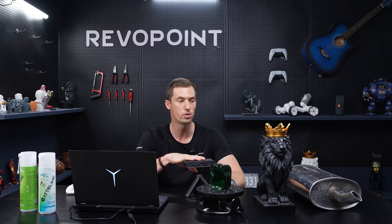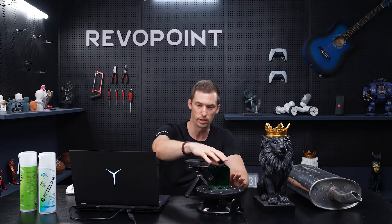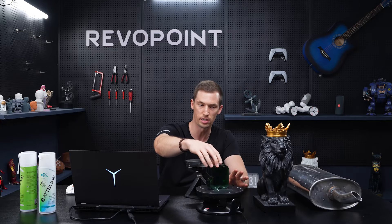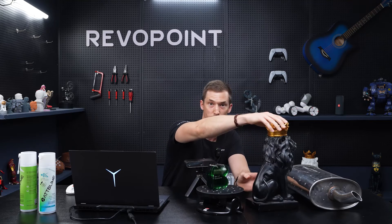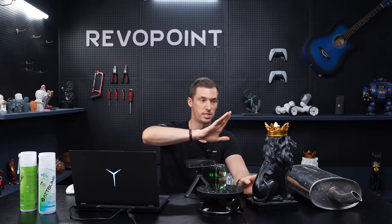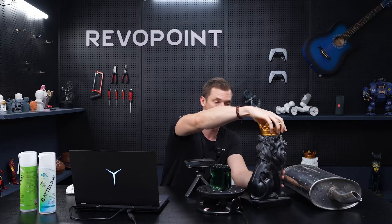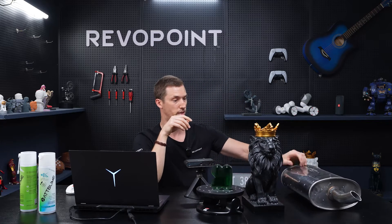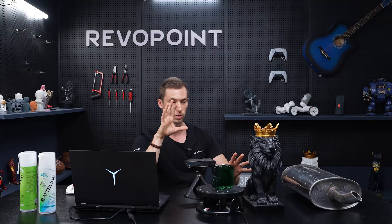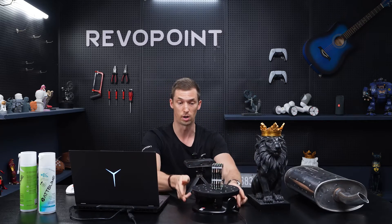In today's video we want to go over with Pop3 how to scan difficult surface objects. We have this little transparent and reflective object, a lion that was reflective in some areas, and a muffler that is also very reflective with things shining off of it. We're going to go over why they're difficult to scan and how you can fix that problem.